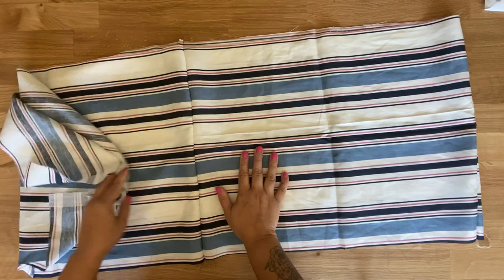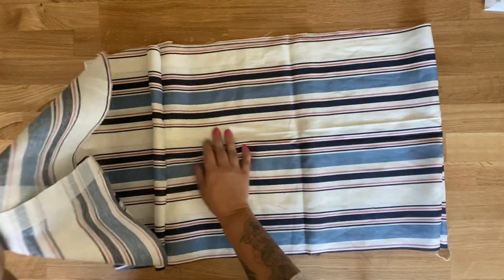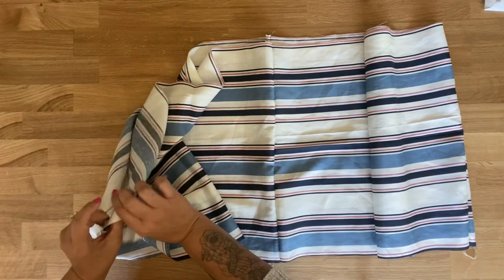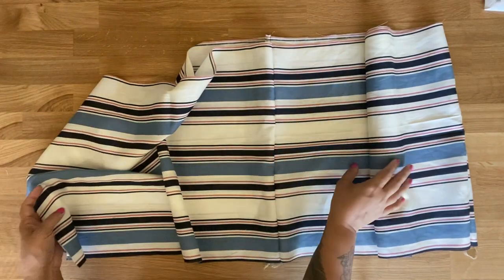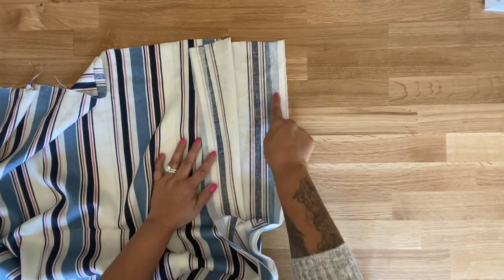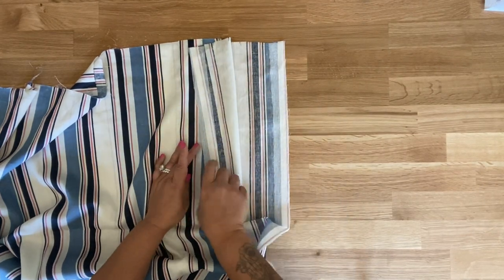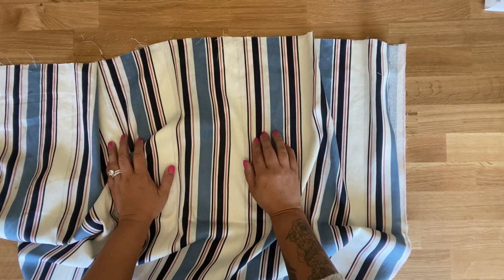Make sure that you are paying attention to your center back seam on number 4. Pattern piece number 3 has the interfacing along the center front. You're going to be doing the same exact thing with pattern pieces 5 and 6. You'll notice that pattern piece number 5 along the center front is also interfaced. What you're going to do is just like we did with 3 and 4 — you're going to attach one piece 6 to one piece 5 at the side seam.